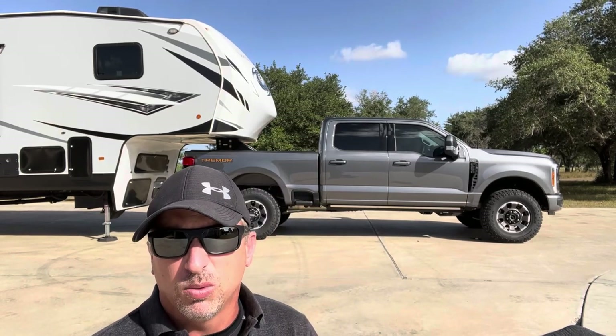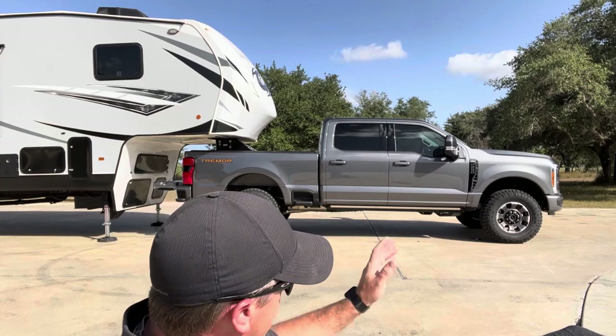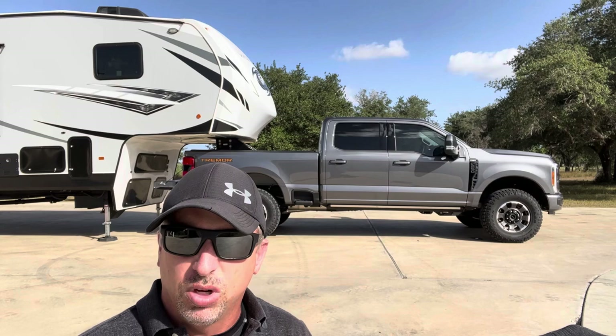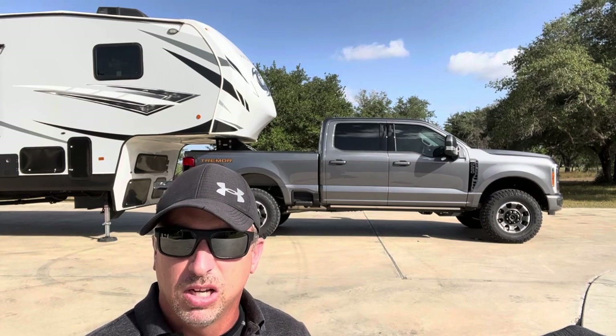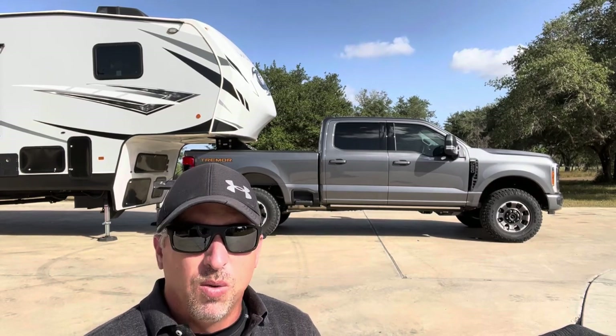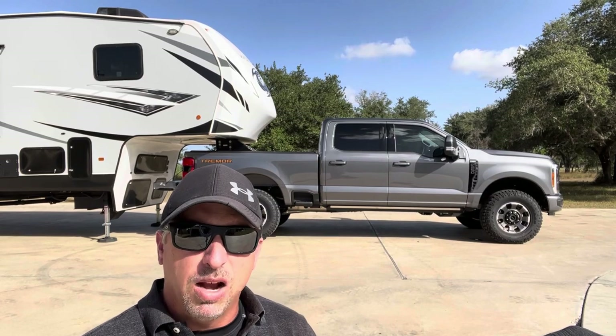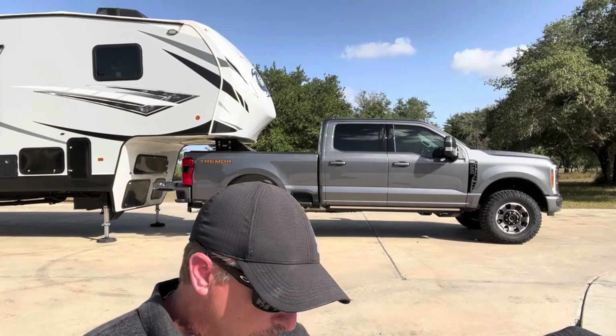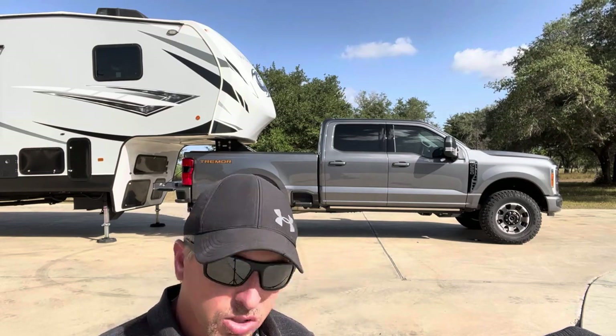I'm more worried about how much squat I'm going to prevent by bolting a set of these on. What we're going to do today is get the measurements on this F250 — it is a Tremor, and because it's a Tremor, it has the F350 suspension and axle in the rear. So whatever the drop is on this truck with about 2,200 to 2,500 pounds of pin weight, it's going to be the same drop on an F350 or F250 if it's a single rear wheel.